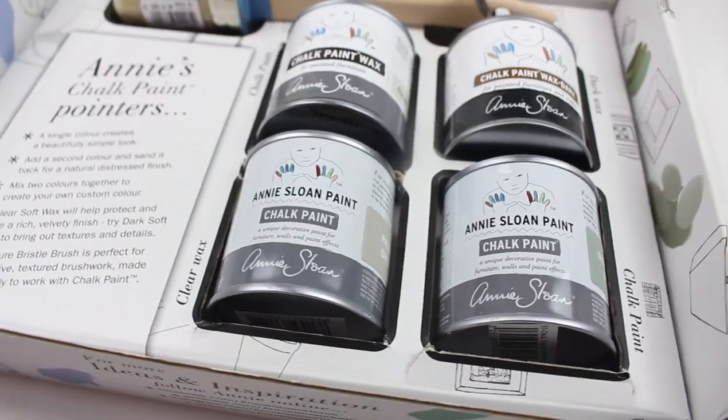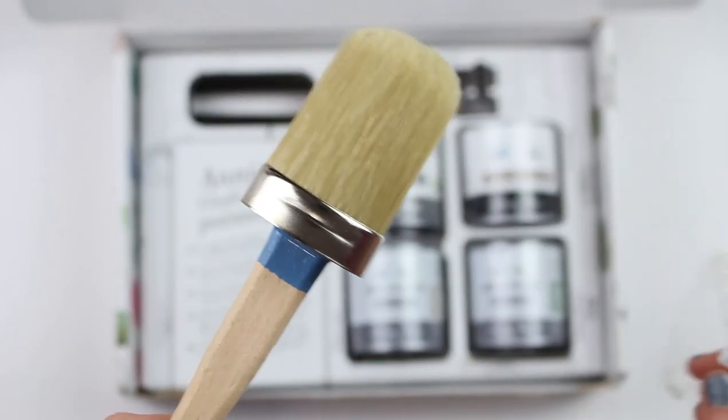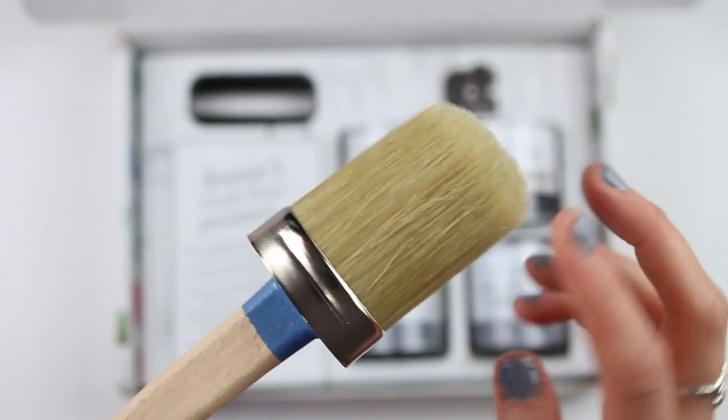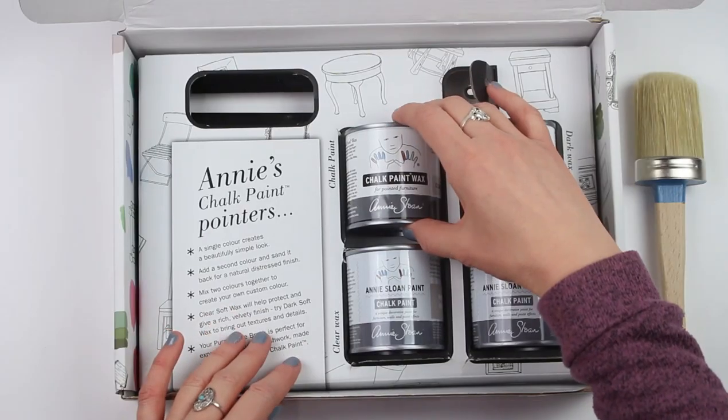Okay, let's get inside this box here. So included is a chalk paint brush, and this brush can be used to apply the wax too, not just the paint. You can see they're very pliable, they're easy to use, and they hold a lot of paint. So if you are going to be getting into chalk paint, then you really should have a proper chalk painting brush.